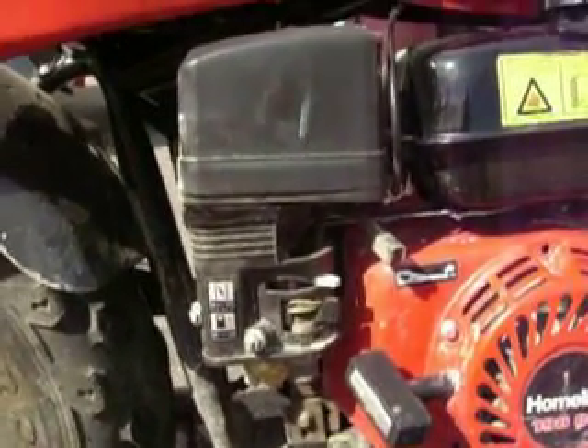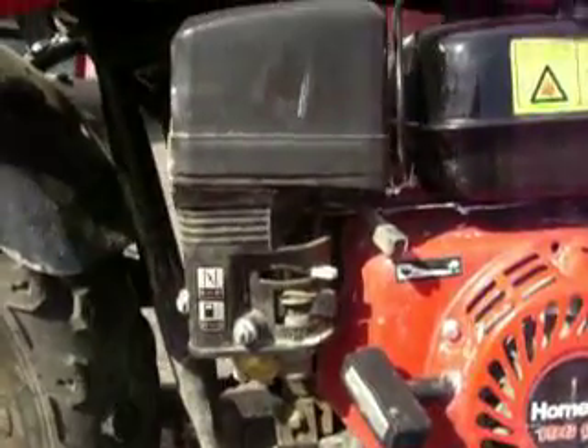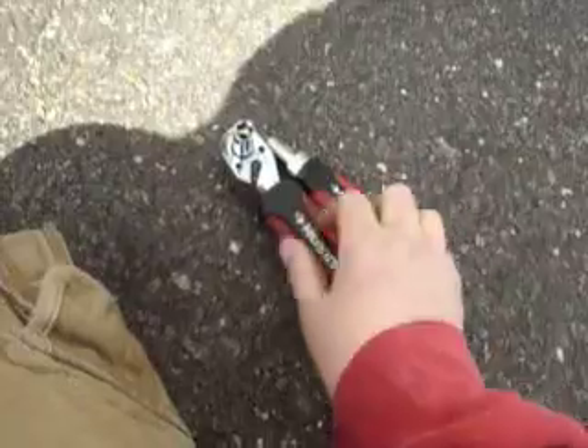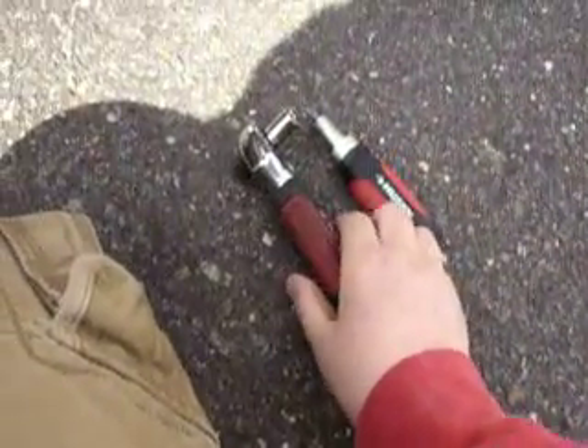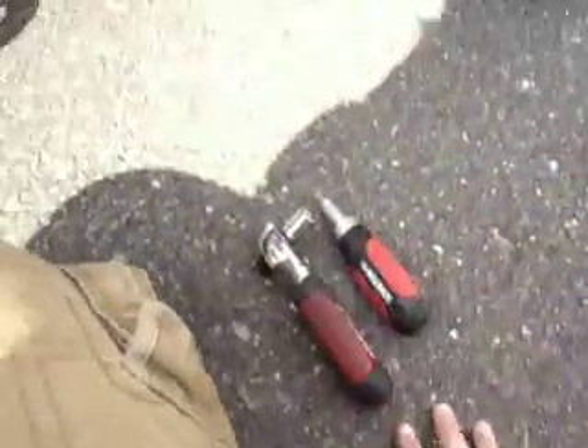Alright, today I'm going to show you how to adjust the governor on a Baja minibike. All you need is a 10mm socket and a screwdriver.